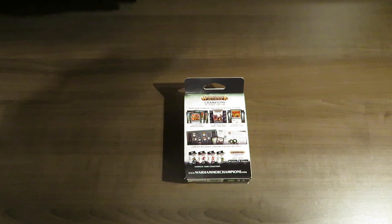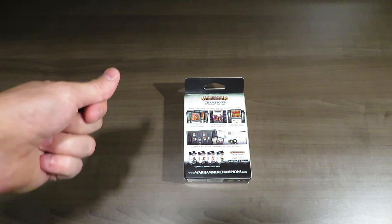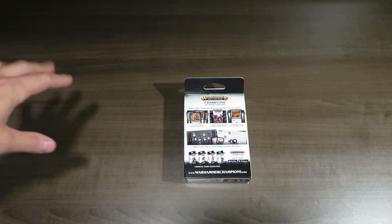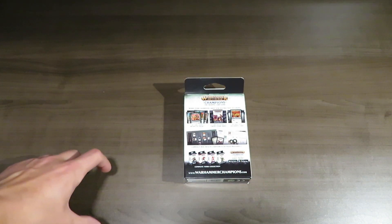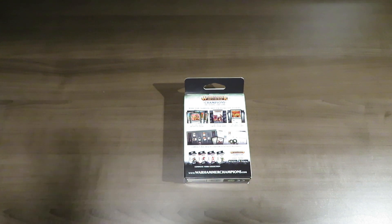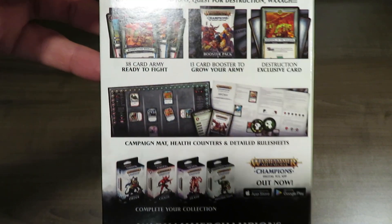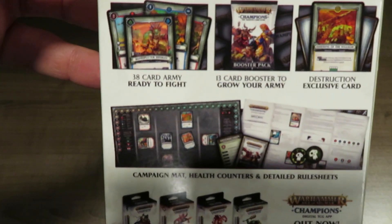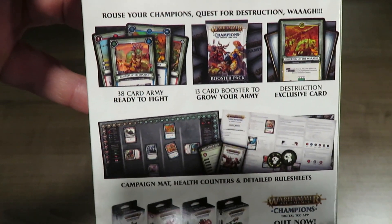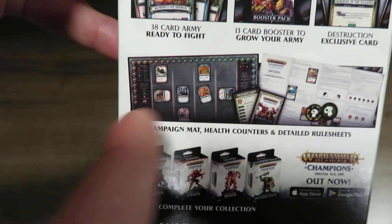If you think about the combat, it's basically four lanes. You have four champions across each lane and you're fighting in straight-on battles, but you also have cards that can affect adjacent lanes or the whole mat. Blessings along the bottom are locked until a quest has been turned 360 degrees, and then it unlocks a blessing which is a one-time shot at serious damage or power-ups. On the back of the box: 38-card army, a 13-card booster pack included, a destruction-exclusive card, a campaign mat, health counters, and detailed rule sheets.